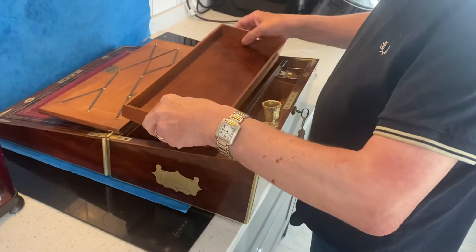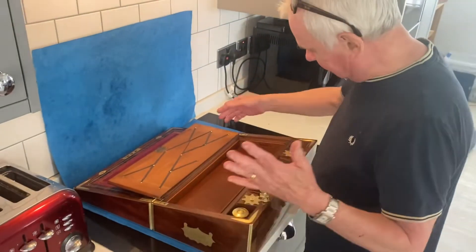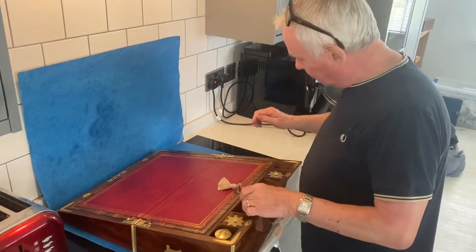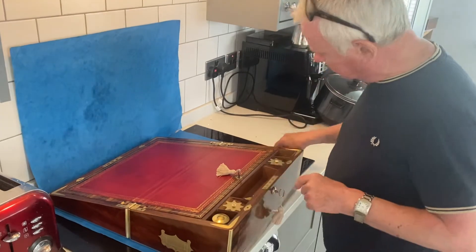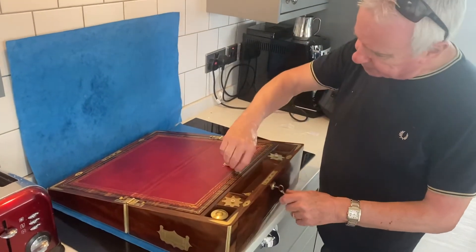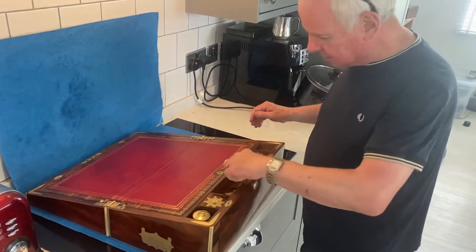You do not find these boxes. This box dates to 1820 — it's pure Regency. They're very, very difficult to find in this condition. This brass foiler inlay is wonderful. That's the original key — that locks the outside.